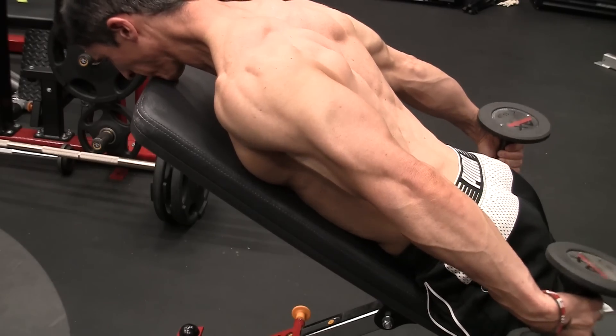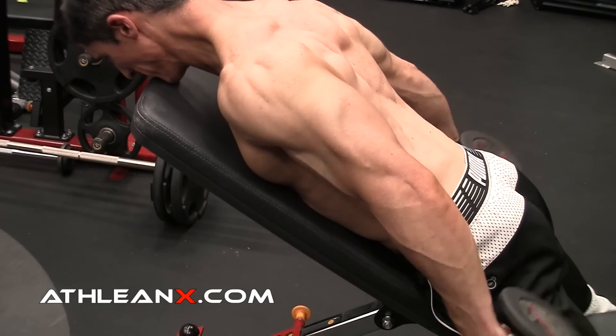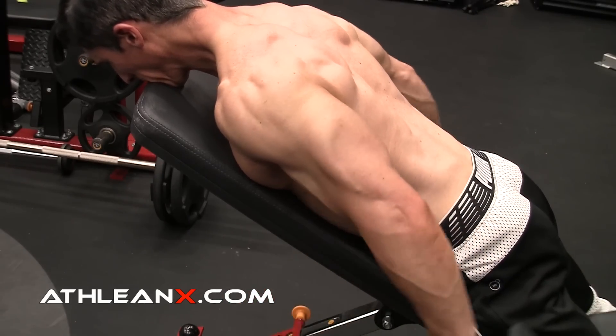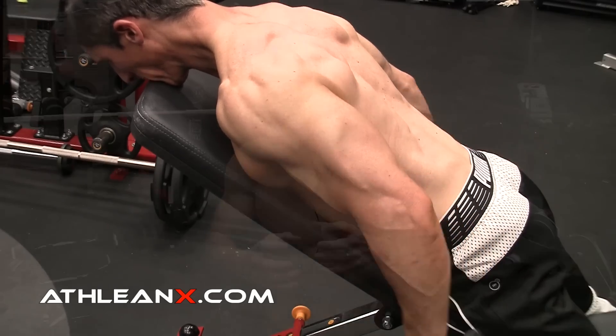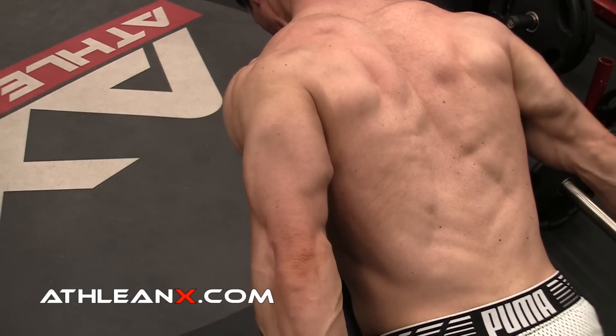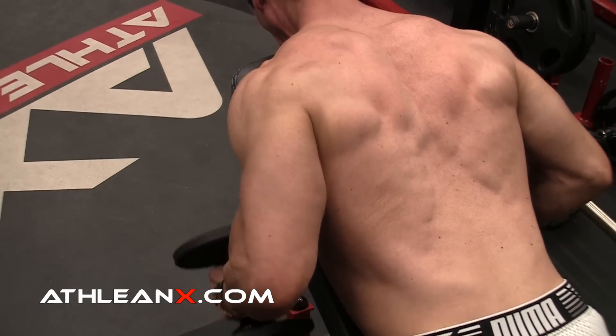The kickback is one of those rare exercises that gives us the chance to put that long head in its fully contracted position, with our arm tucked really close to and back behind our body into extension. You can feel the contraction here. All we need to do is drop the weight in half, face down on the bench, and go right into this without having to rest — which is another benefit of selecting the right exercises for a superset.